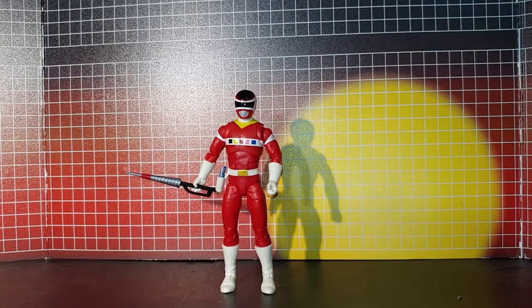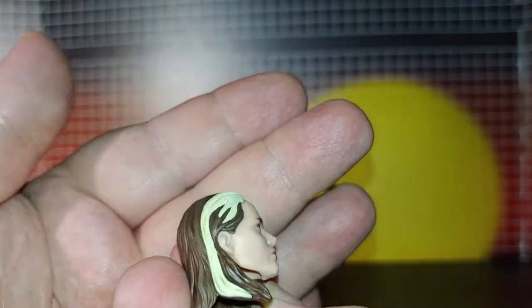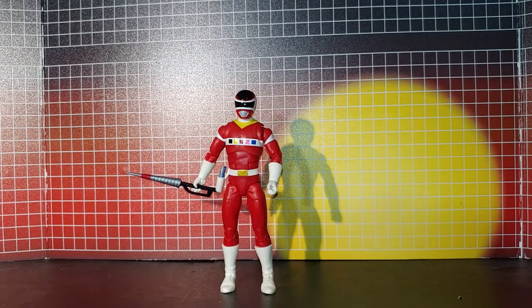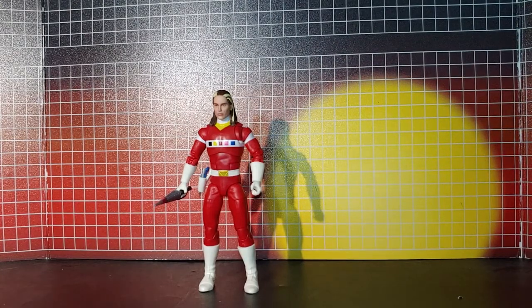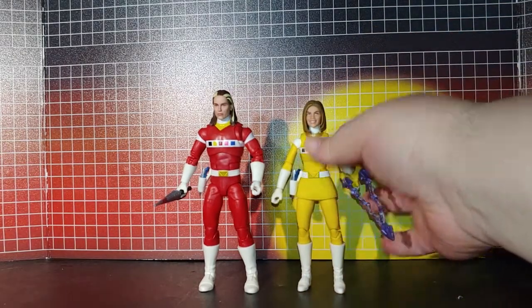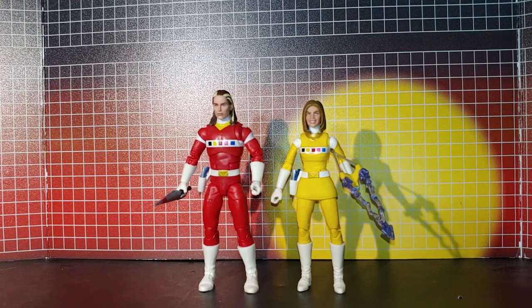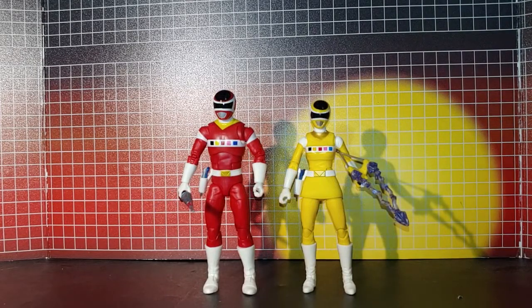The next accessory is Andros's alternate head, which is also nicely done. And that's how it looks. Now comparison — with the helmets on. There's how it looks with the helmets on.